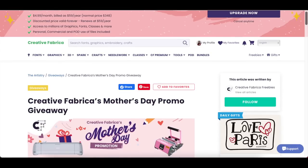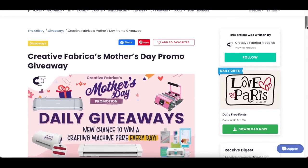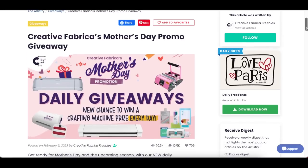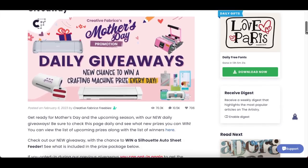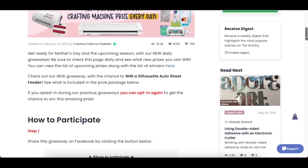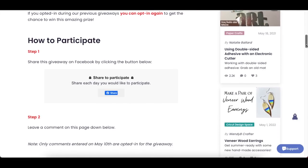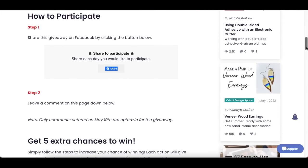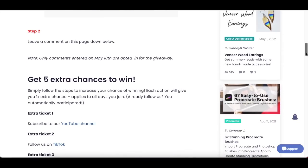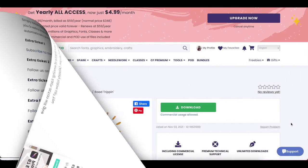Also right now up until Mother's Day they are doing promo giveaways. Every day there is a new chance to win some sort of crafting machine and there is a prize every day. Their website shows you exactly how to participate. It does say you have to comment May 10th but that is only to opt into that giveaway of the day, so you are still eligible up until Mother's Day.